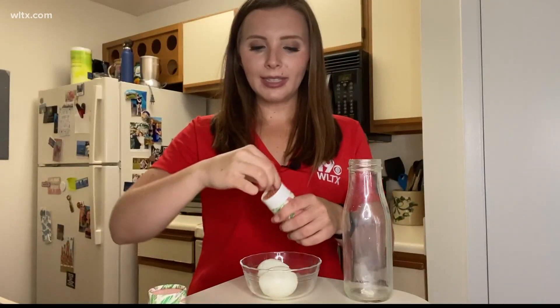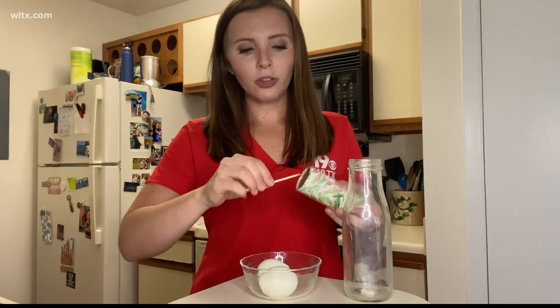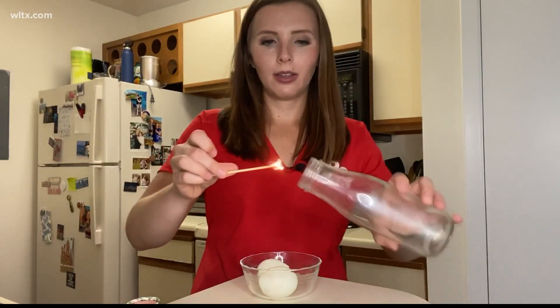What you're going to do is take one of your matches and light it. As soon as you light it, you want to drop it in the jar and quickly cover it with the hard-boiled egg. Then you're going to watch the egg.